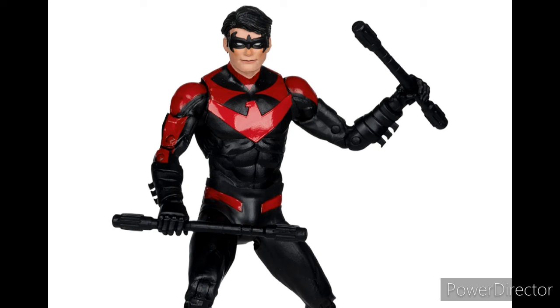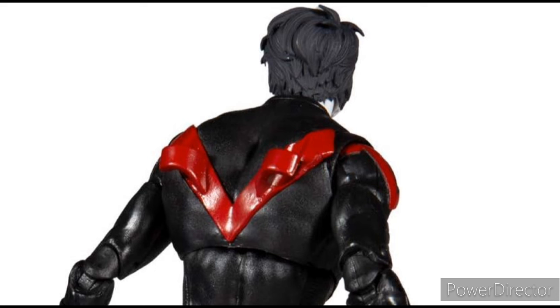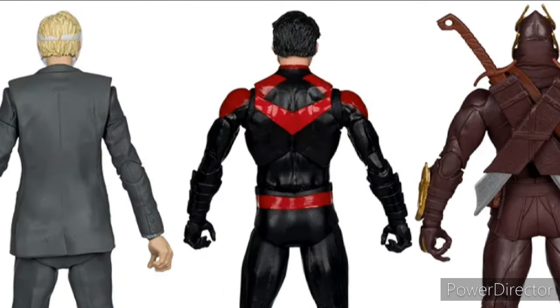I do have one complaint with Nightwing: on his back, the old New 52 Nightwing had holsters to store his escrima sticks, but this one does not come with that. I would really like for them to have included that on this figure.